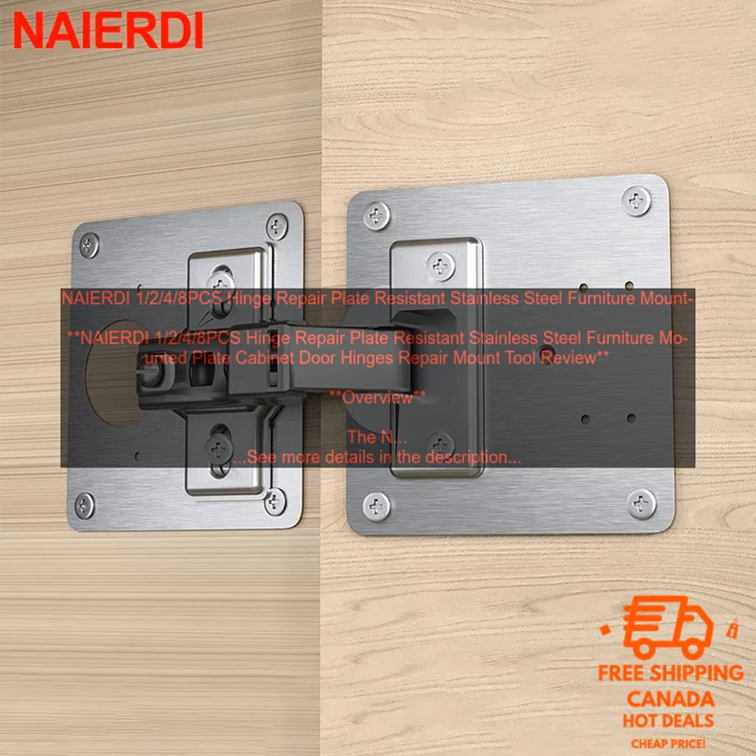Drawbacks: The NAIER DI 1-2-4-8PC's Hinge Repair Plate is not a permanent solution to damaged or broken hinges. The plates may not be suitable for all types of hinges.